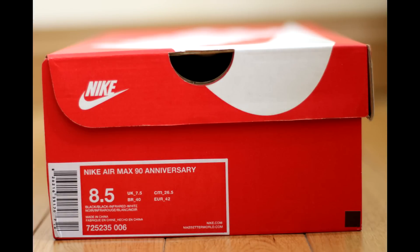I'll quickly show you guys a close-up of the label on the box. As you can see it says Nike Air Max 90 Anniversary — obviously celebrating the anniversary of the Air Max 90, which is why we've seen so much of it this year. It's a US 8.5, UK 7.5, and the official colorway is Black/Black/Infrared/White.